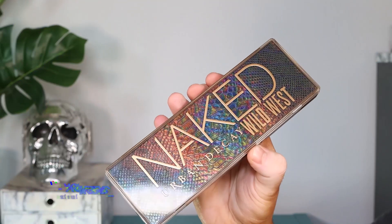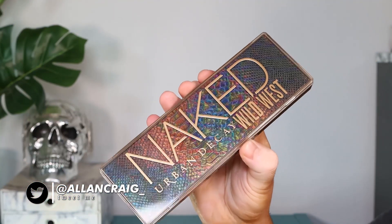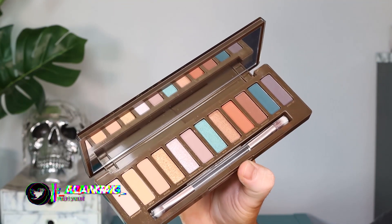I was just sitting down and doing a quick eye look using the Urban Decay Naked World West palette. If you guys don't know already, I am super obsessed with this. I just think the colour combo, 10 out of 10. The formula is incredible. I've always done a video using this palette on my channel, I'll link it below.